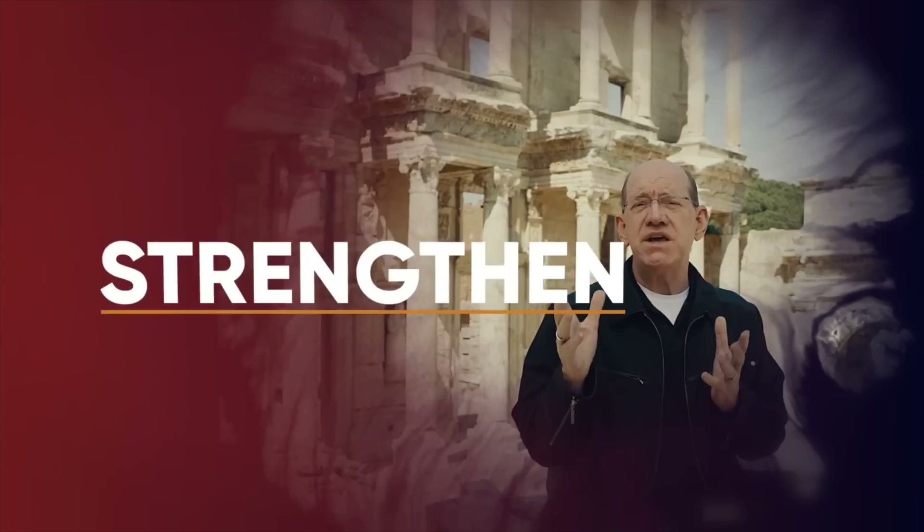Stay tuned for a teaching you can trust — a message that will inspire, strengthen, and equip you with vital insights and understanding from the Word of God. Here is Rick.